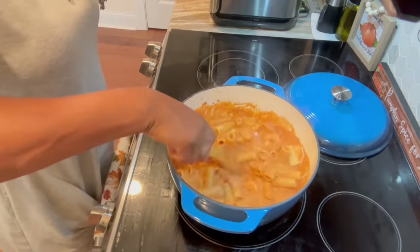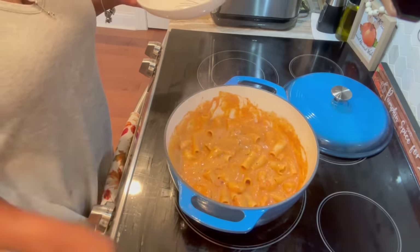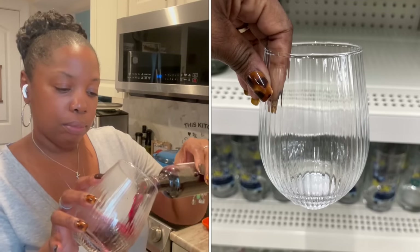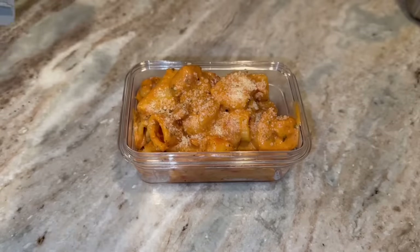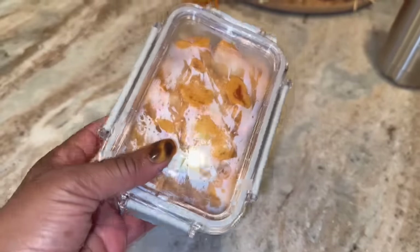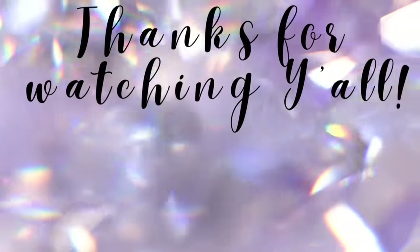I didn't want more noodles than sauce, so I put just what we were going to eat in the bowls and saved a little extra for my lunch. Look at this — got my pretty glass from the dollar tree, cheers! I'm packing some for lunch and throwing parm on top. That's it you guys — quick and fast! Don't forget to subscribe. We're decorating the patio and pulling out the Halloween decor next, so stay tuned. See you soon!